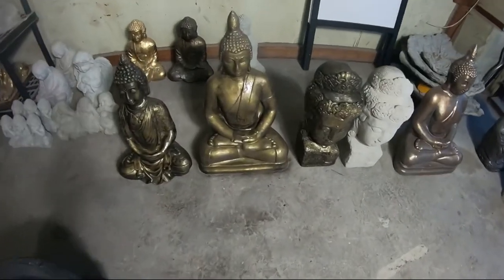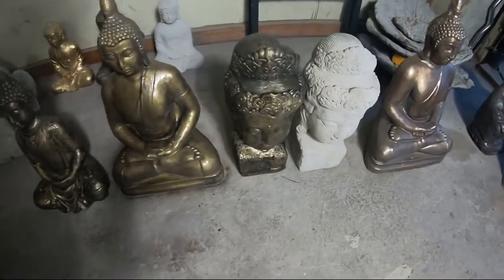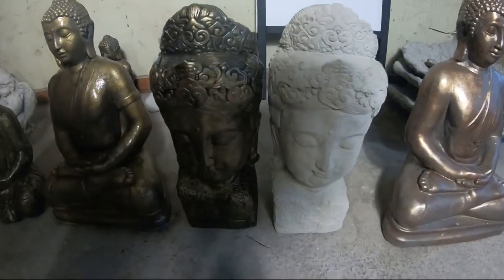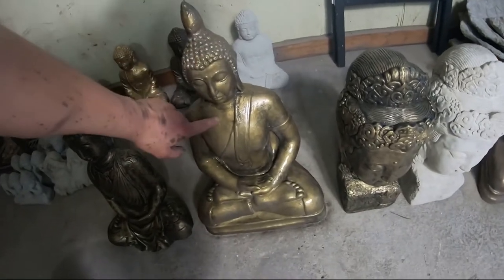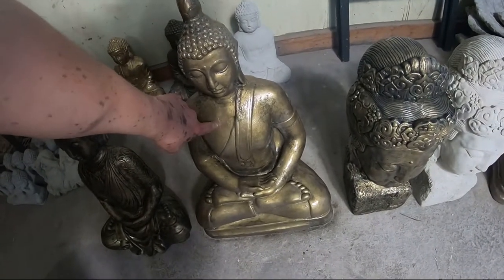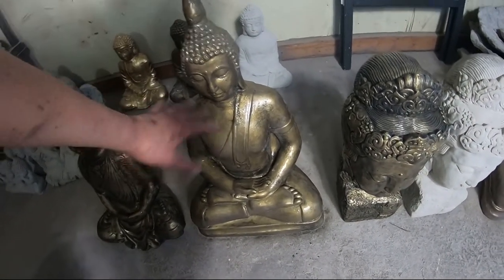I got all my statues painted. Here's a before and after. This guy here — I did a lighter undercoat and a little bit more gold just to show you the difference.